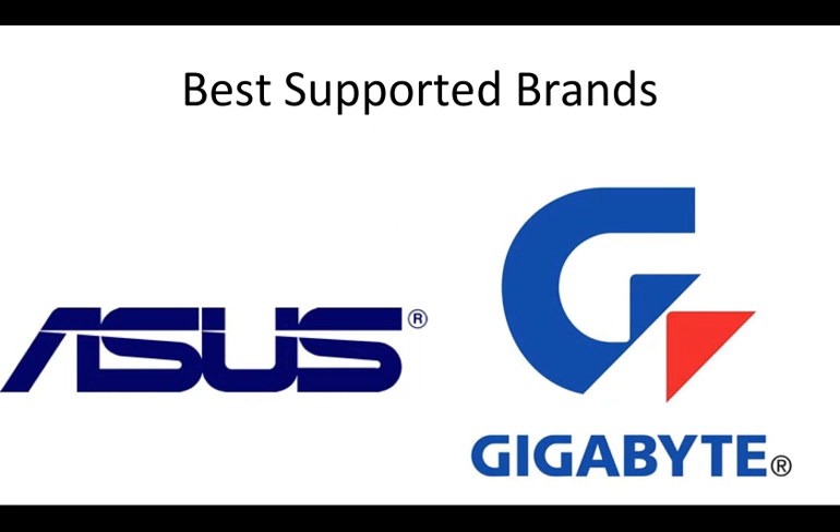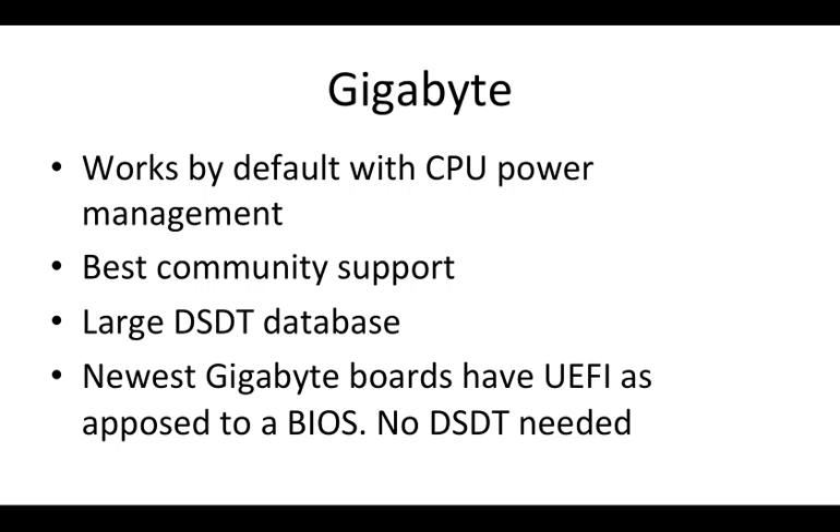In terms of brands, the best are ASUS and Gigabyte when it comes to motherboards that work well with OSX. Gigabyte works with the default CPU power management, which is a great plus, and because of this it has the best community support. Because of this support, there's a large amount of DSDTs available for these motherboards — and without going into specifics, a DSDT basically allows your system to run OSX better.